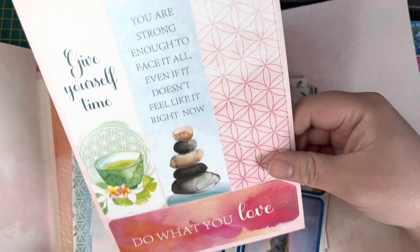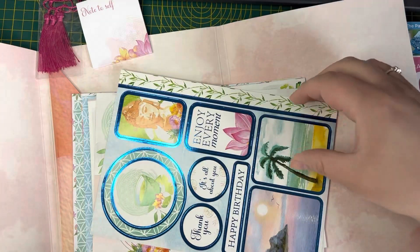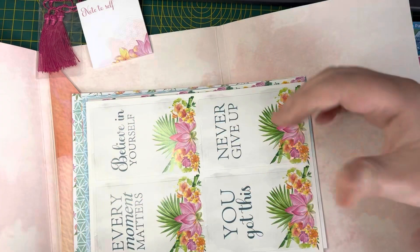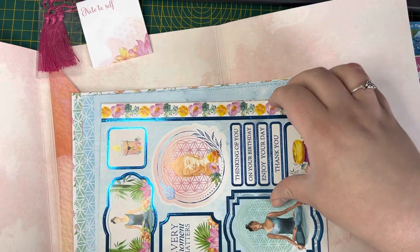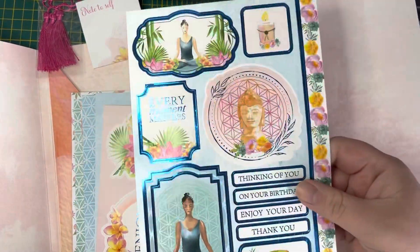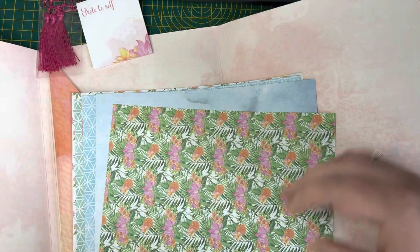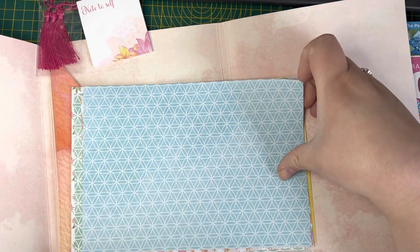We've got the three bookmarks so we can pop the tassels on there — they're lovely. We've also got some more die-cut toppers with gorgeous foiling. Absolutely fantastic — I love these. One of the beautiful things about getting these magazines is not only because they're free (and who doesn't love free craft supplies), but a lot of the time they're things you may not think to pick up for yourself. It really allows you to broaden what you're going to be able to do. And then we've got the patterned papers — they're really good quality as well. Absolutely gorgeous.